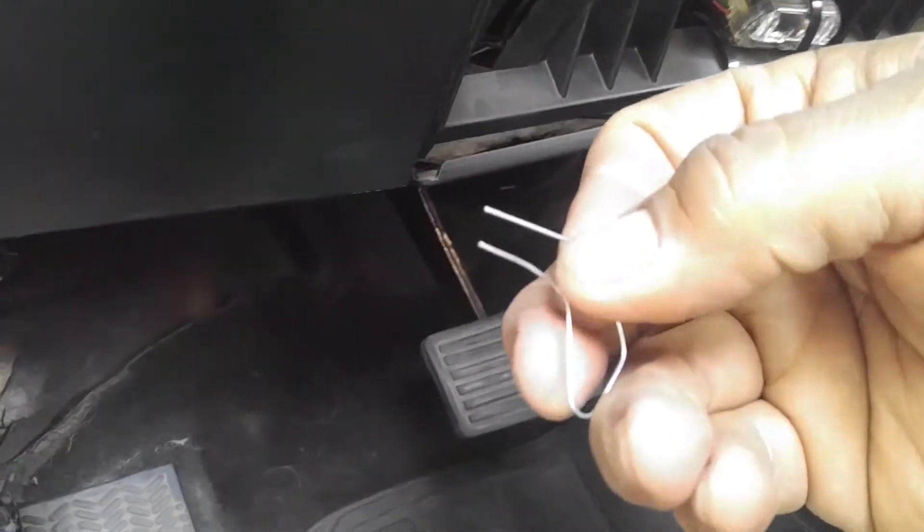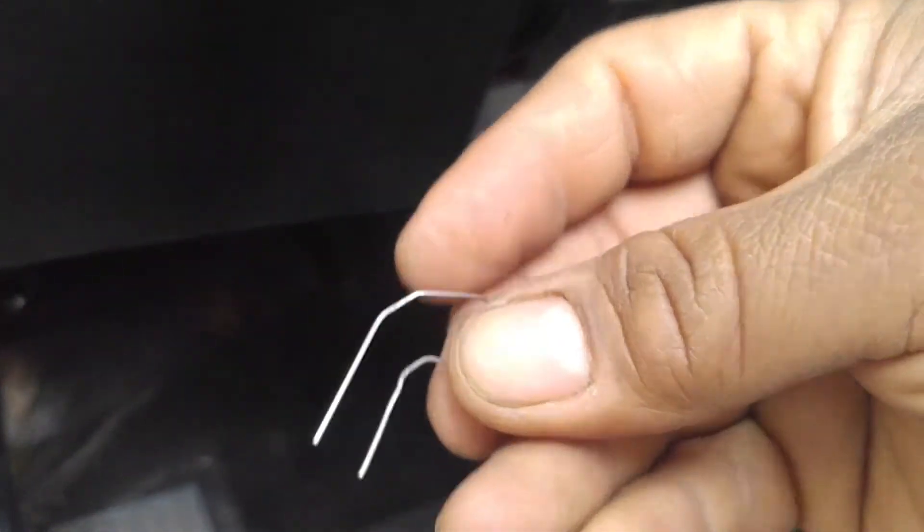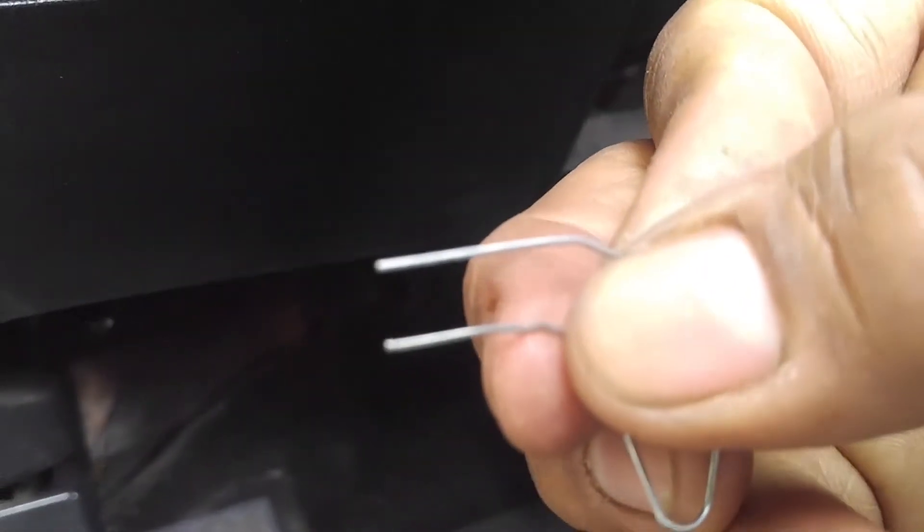Basically, after you make this shape out of a paperclip, make sure the sides are equal.